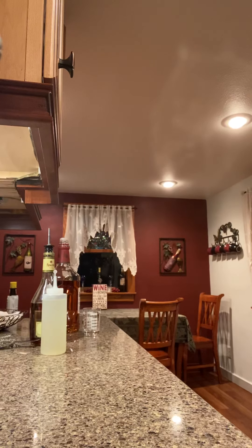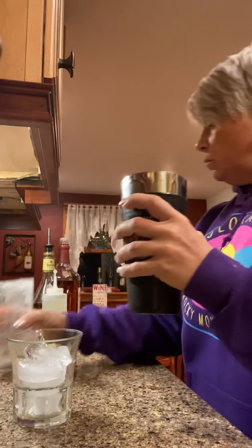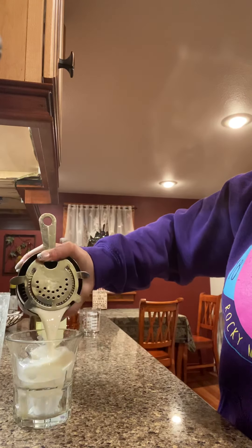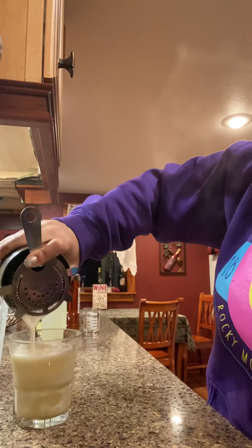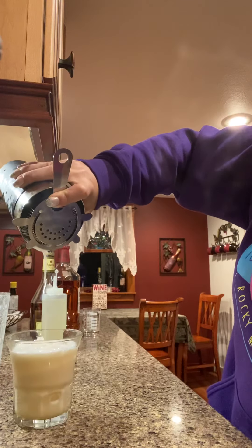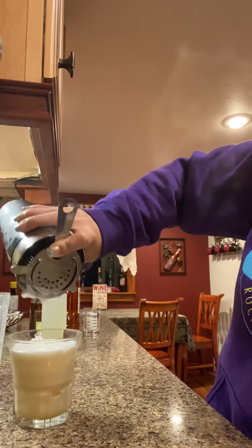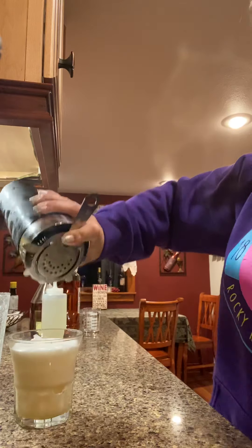Get some more ice and strain into the glass. Get that froth on there — yes, beautiful!